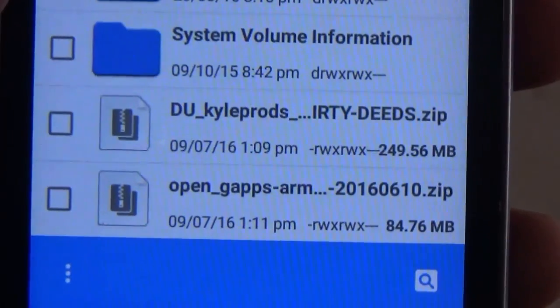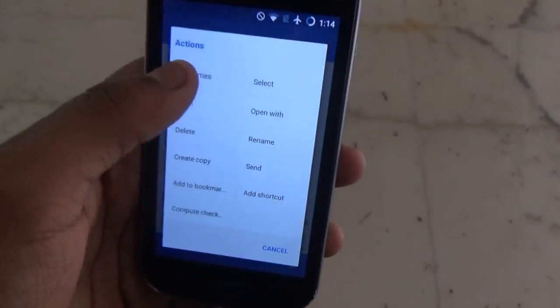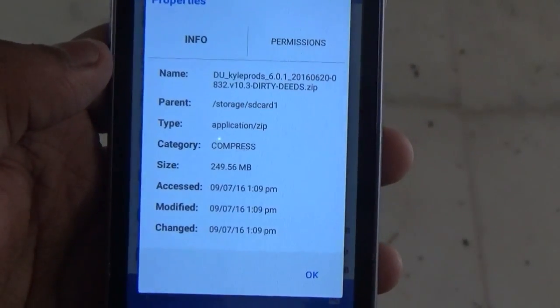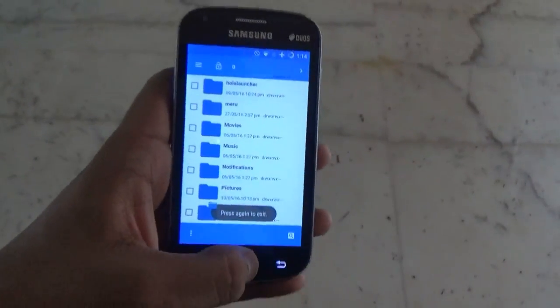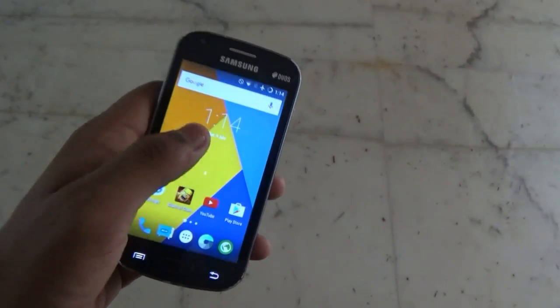The size of the ROM is nearly 50MB. I will quickly show you some properties — here are the properties of the ROM. Now let's go back and try out flashing the ROM and see its beauty.